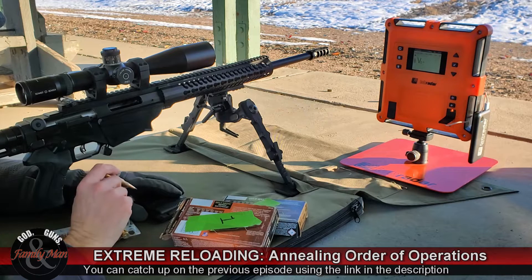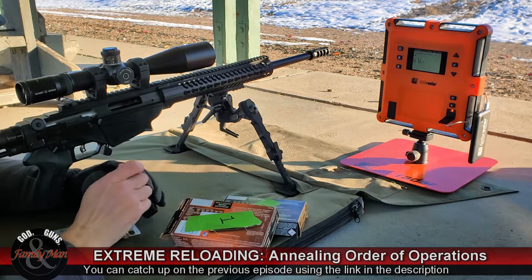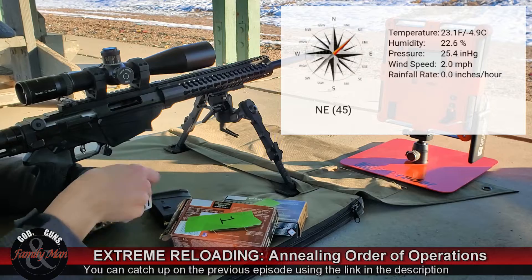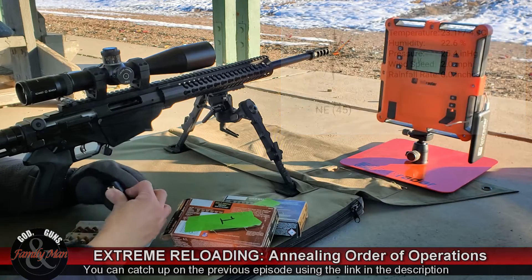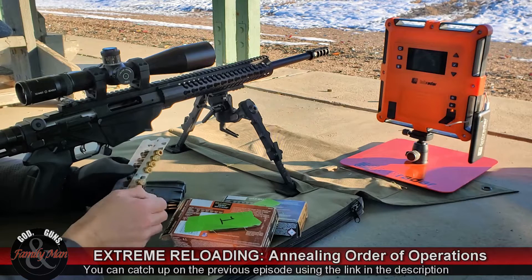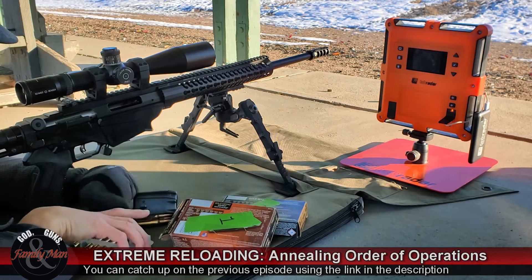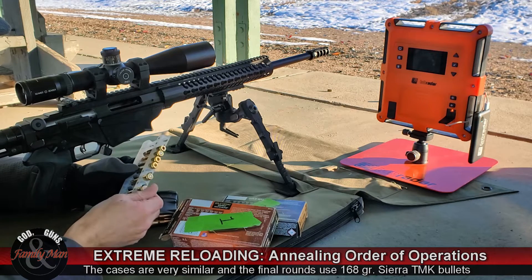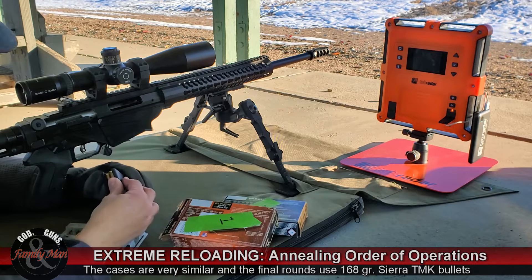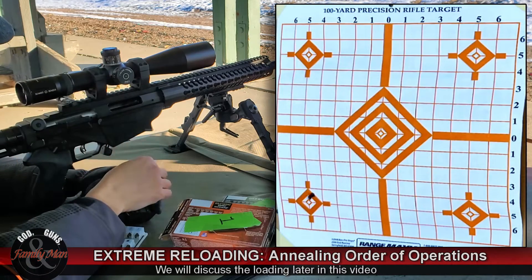As I always say, the proof is in the pudding. This is five rounds from set number one. All five are highly consistent — in fact, the rounds marked with black dots all have the exact same cartridge overall length of 2.063 inches, which is what this rifle tends to like. We're going to fire at 200 yards at the bullseye in the upper left.